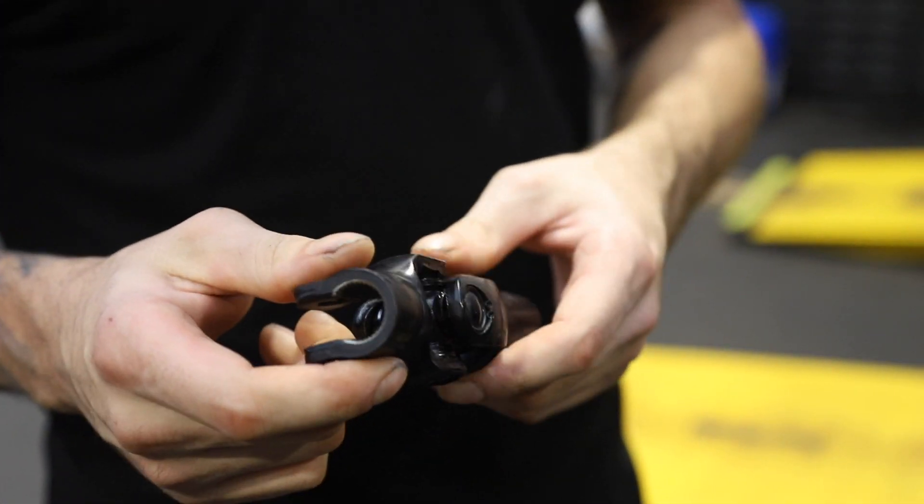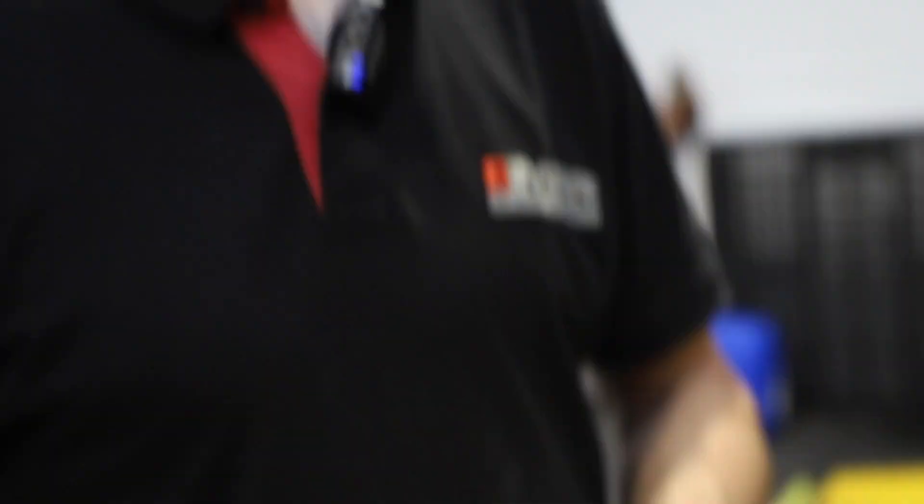That looks nice — this should just slide straight on. I just need to find the correct fitment bolts to go in it. Then we can get the exhaust on, oil in, oil in — customer's on his way, customer's on his way. Looks like you've been crying. Yeah, I've just got a load of WD-40 in my eyes.